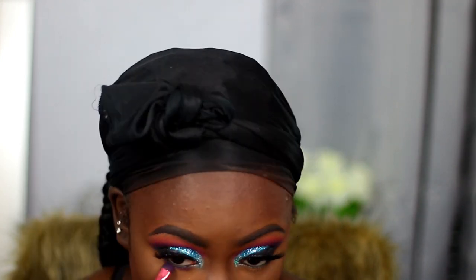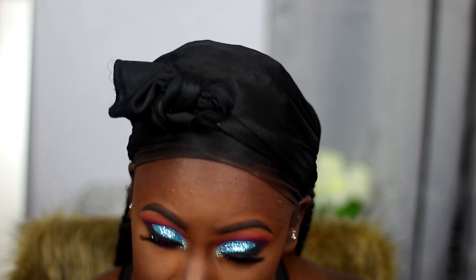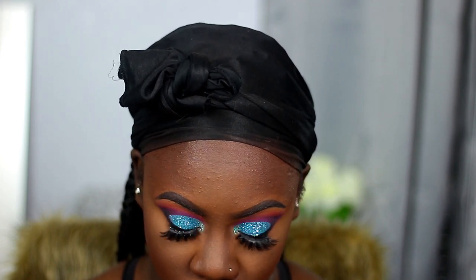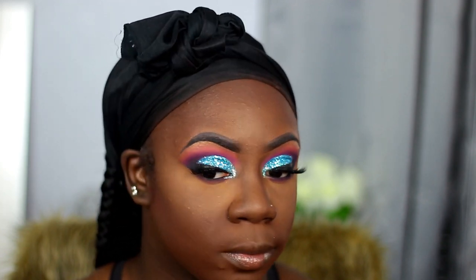Now I'm taking that dark purple shade called Escape again and using that to smudge all along my lower lash line. Then I'm taking this silver glitter liner from Glick Cosmétique and I'm going to line the bottom portion of my lower lash line with that.